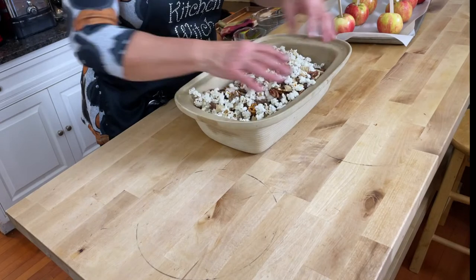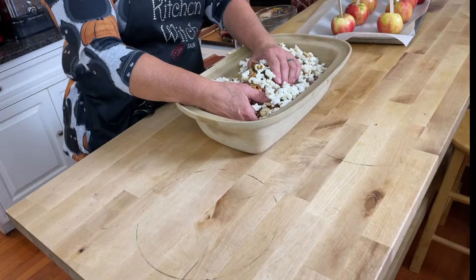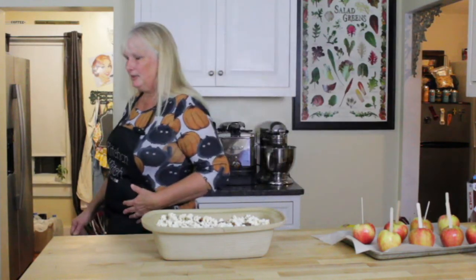We're going to preheat the oven to 300 degrees. While we're doing that, we're going to make our caramel — caramel is very quick. We're moving over to the stove.